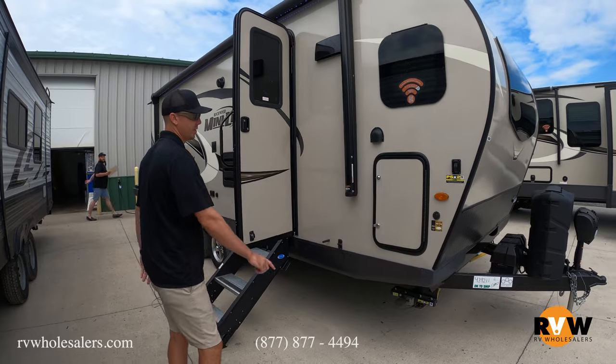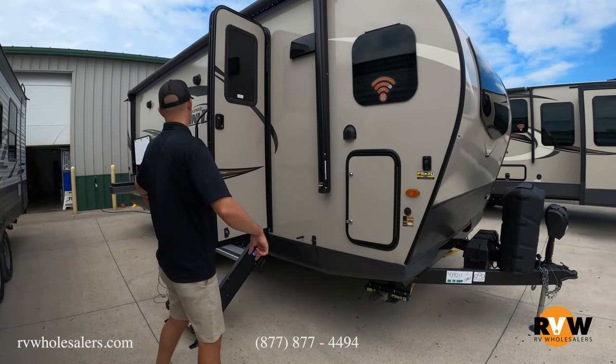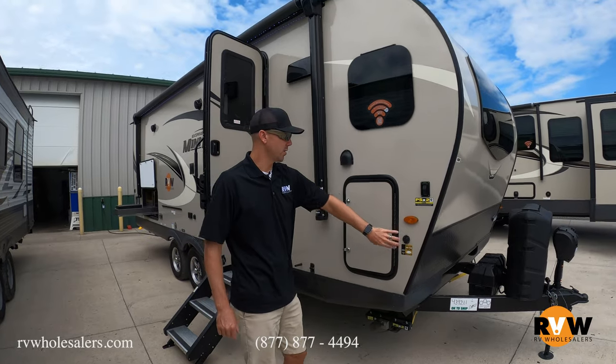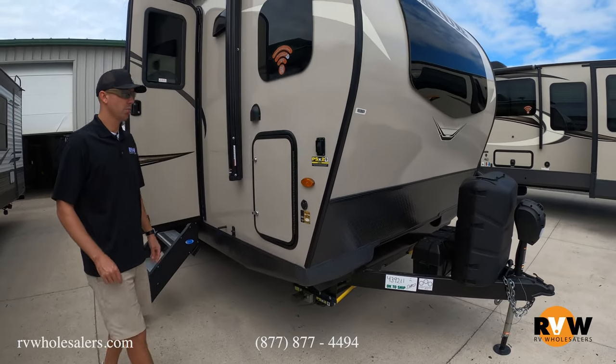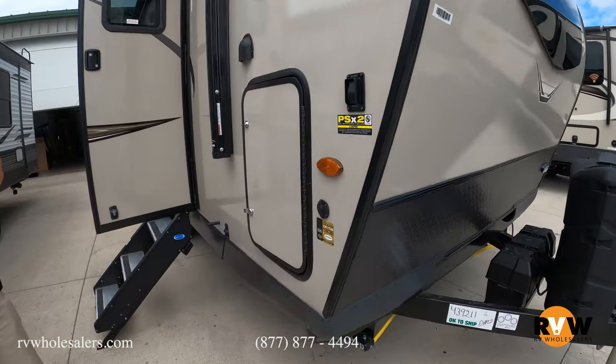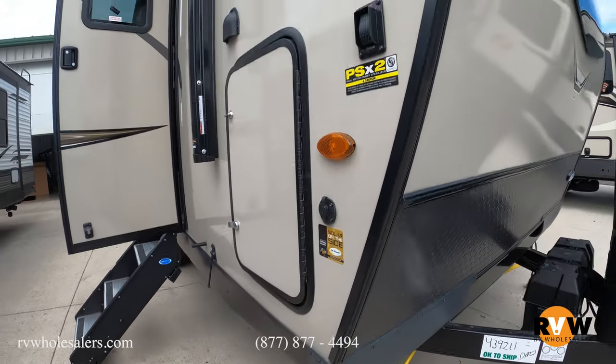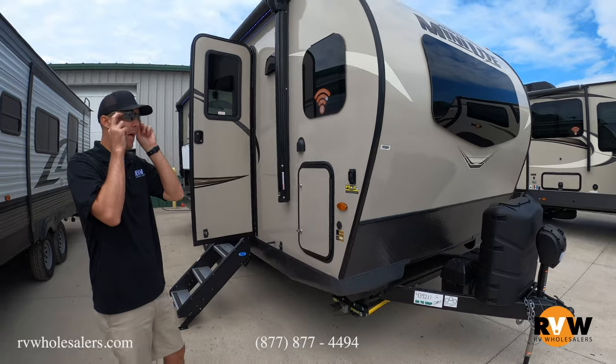It has power jacks, front and rear. You can see the jack button there, and there's one on the back side — they both go down at the same time. It also has a spot for a portable solar panel. If you want to set one in the grass beside the campsite to trickle charge the battery, it does give you that option as well.